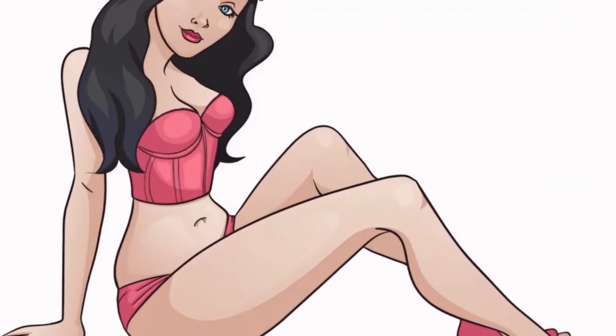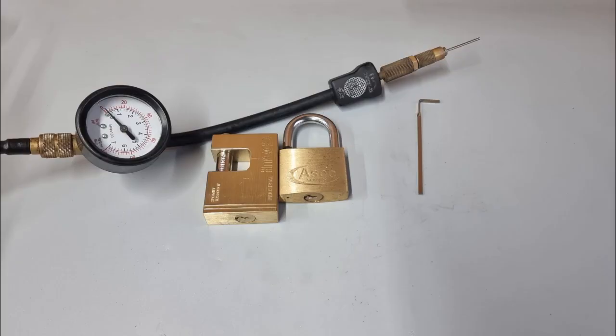Welcome to Lockpicking Legend. What a weekend I've had, but I've got a short video for you today. You can obviously guess by the screen — this is going to be some compressed air lockpicking. Well, it's not compressed air exactly. I've got a generator, which is why it's about to rock your world.